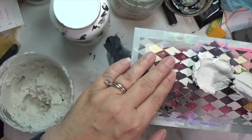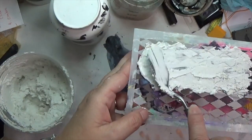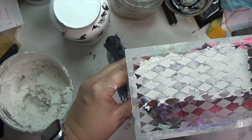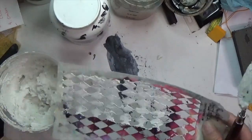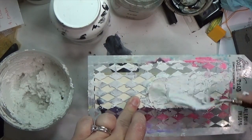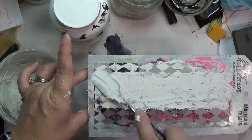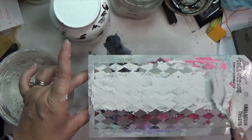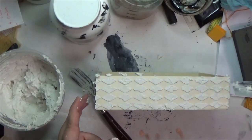Both of those stars are covered. I've mixed up some more texture paste - this is light spackle from the Dollar Tree, gesso, and some plaster of Paris mixed together. I've got a harlequin stencil from Tim Holtz that I'm using, and I'm using that same palette knife to push that texture paste through this stencil. I'll do all four sides but two at a time, letting it dry between, so I didn't smush wet texture paste. Since I wanted a distressed textured feel, I don't have to be super exact with this.